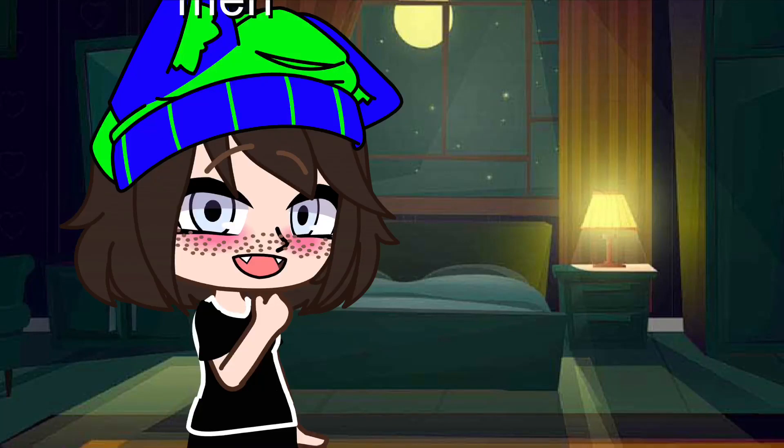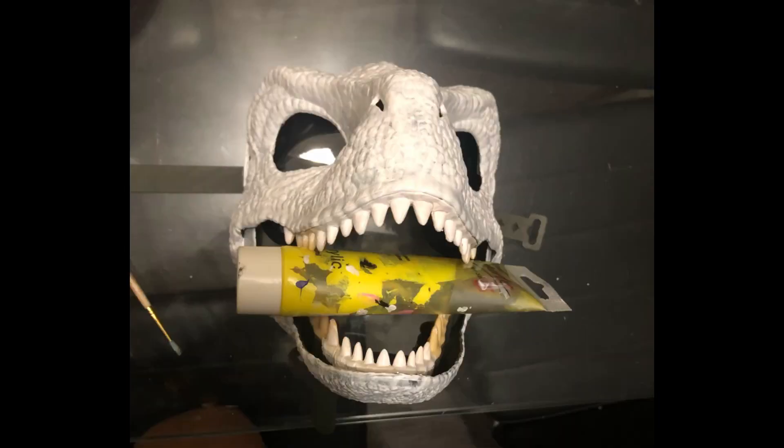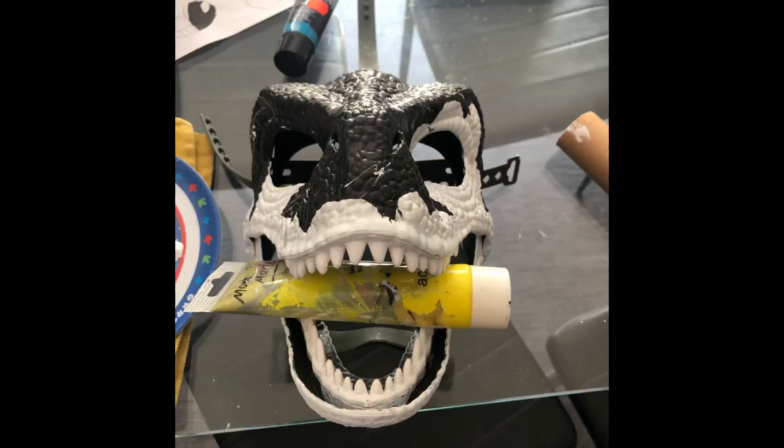Here is the process of making my Dino mask. This was before I started painting. This is it after I did the base coat. Here it is after I drew my design on it and started to paint.